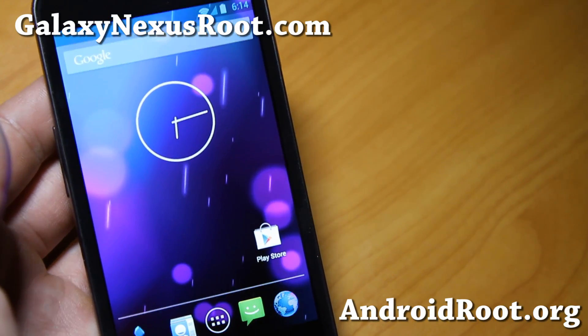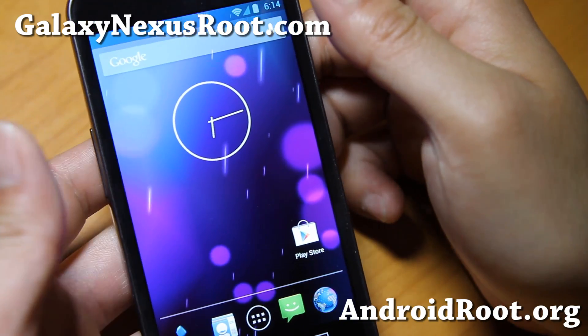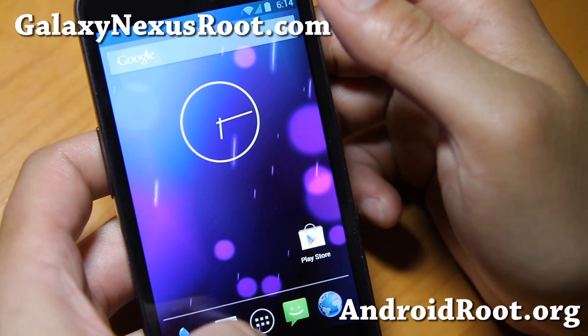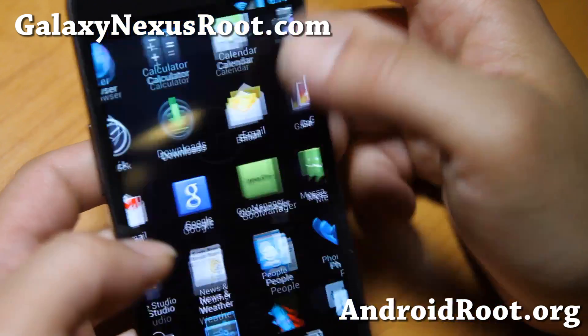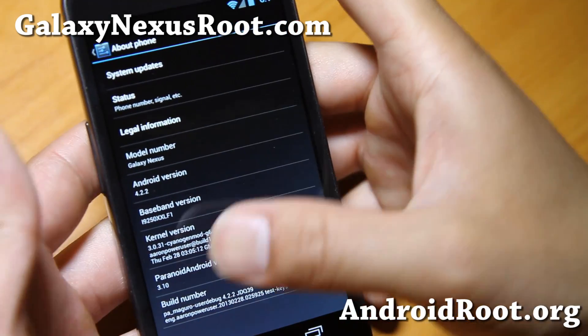Hi folks, this is Max from GalaxyNexusRoot.com. I've got a quick ROM overview of the Paranoid Android ROM — this is their latest version, 3.10, as you can see here.